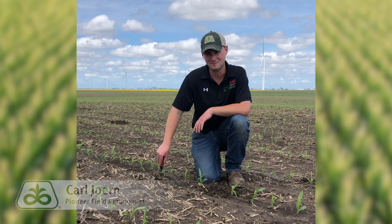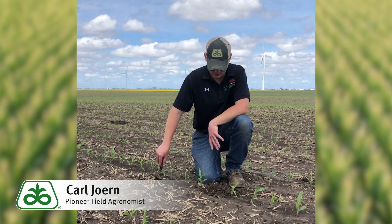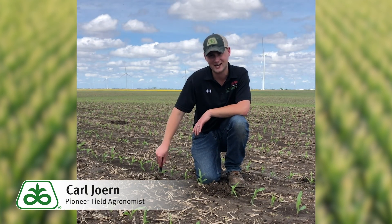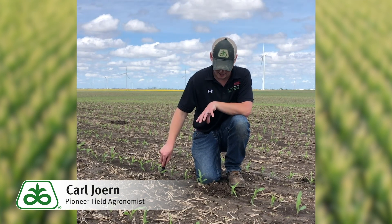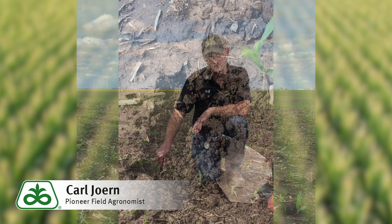Hey y'all, Carl Jorn here, Pioneer field agronomist from Northwest Indiana. Out scouting a field of V1 stage corn here in late May, and as I was digging through the seed trench I came across one of the more challenging to identify early season corn pests, so I thought I'd take this opportunity to help teach you the best way to identify the different species of white grubs.